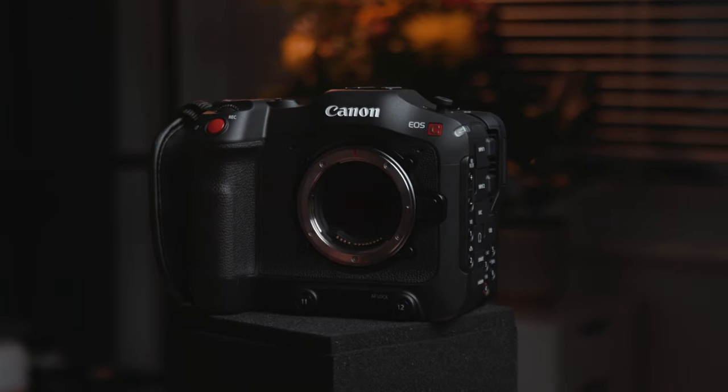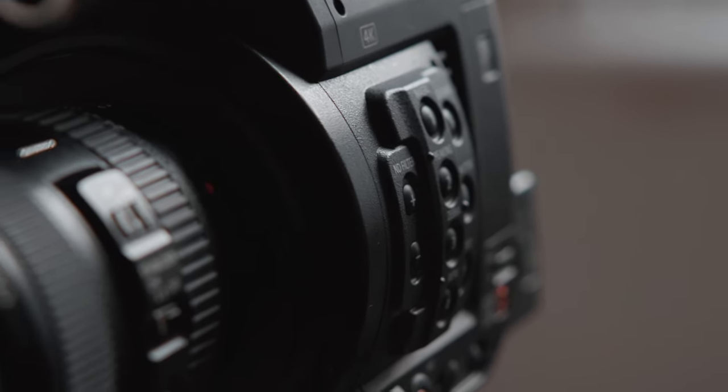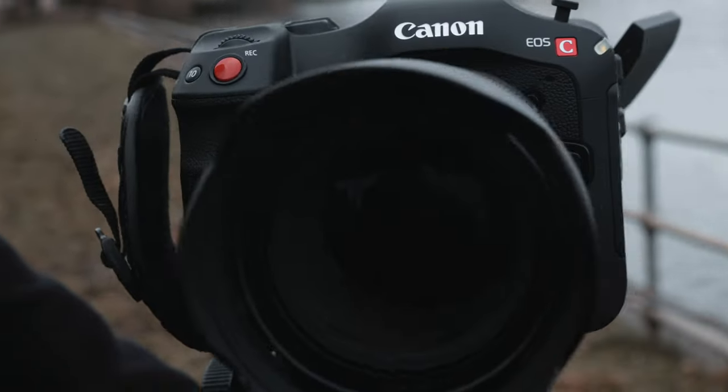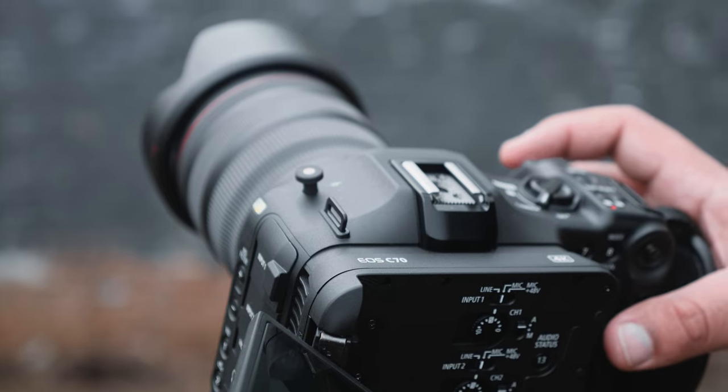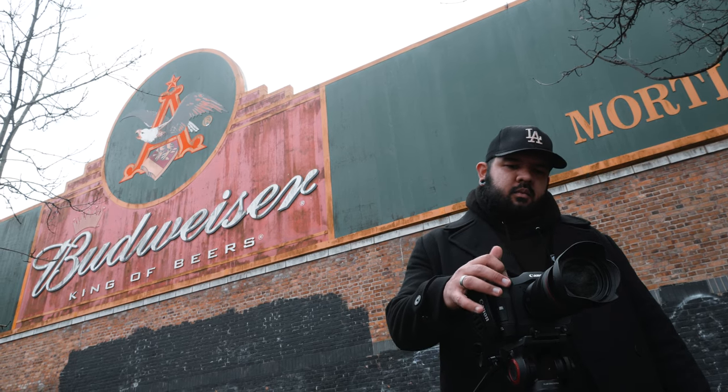Even the body looks a little weird, especially on first impression. I was used to either the cinema style camera, which tends to be a little bit long, or the DSLR, which is a little more compact. This camera is kind of wide and not long. It was a little strange at first, but once you grab it, you see that the camera was intentionally designed to be held. They didn't try and make it look like a DSLR or a cinema camera — it kind of became its own thing, which I do appreciate.